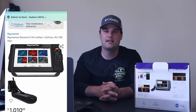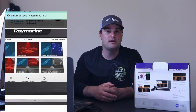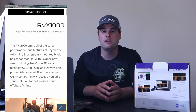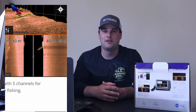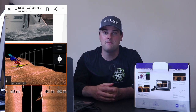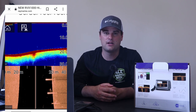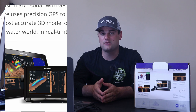Last but not least is the Raymarine Element 9HV — HV stands for hyper vision. I personally haven't used Raymarine products before, but this unit definitely stands out in terms of tech. It comes with 2D traditional sonar, 1.2 megahertz down vision and side vision technology, and the Navionics Plus US and Canada chip built into the GPS mapping system. What really sets it apart from every other unit around this thousand-dollar mark is its 3D imaging technology. This comes in at $1,049 and is the only unit in its class offering 3D imaging.